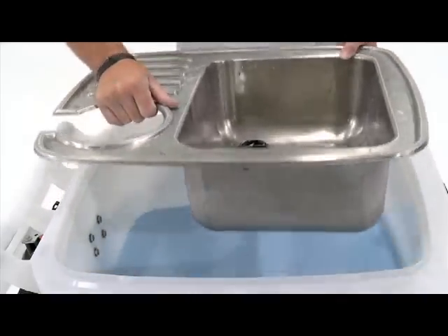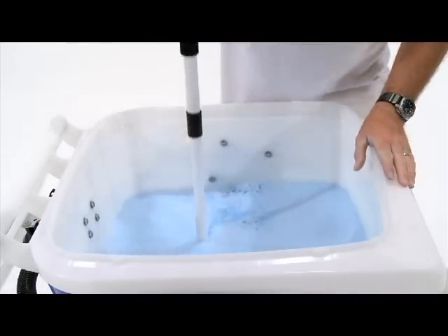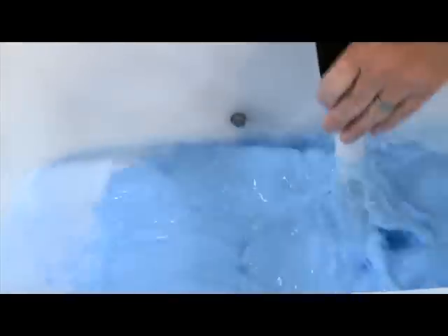Once the water has reached the fill line, remove the sink from the unit. Use the stirring paddle to stir vigorously for 30 seconds, ensuring that any sediment has been lifted off the bottom.